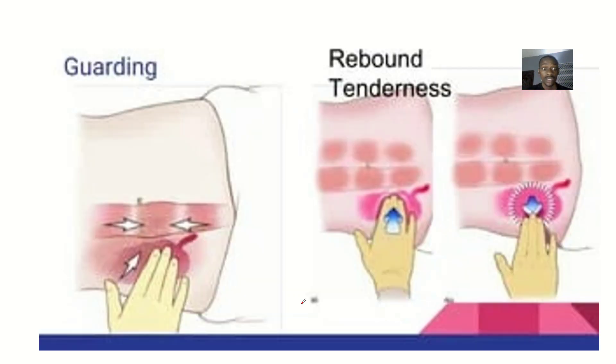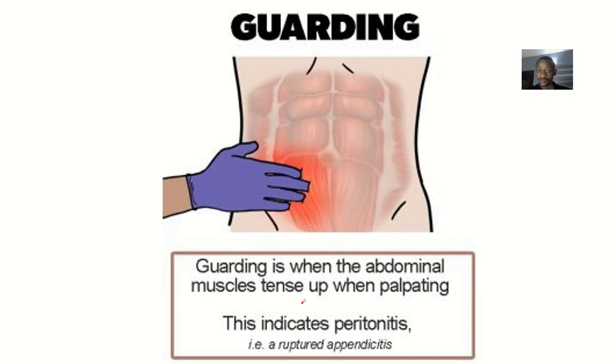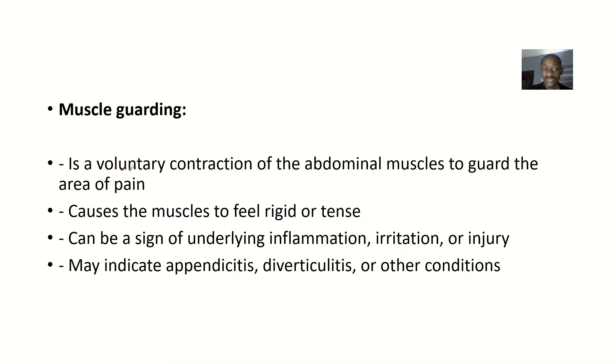Muscle guarding is a voluntary contraction of the abdominal muscles to guard the area of pain. As you press, the muscles tense up to reduce the pain. This causes the muscles to feel rigid or tense, and it can be a sign of underlying inflammation, irritation, or injury. It may also indicate appendicitis, diverticulitis, or any other condition involving inflammation and irritation.